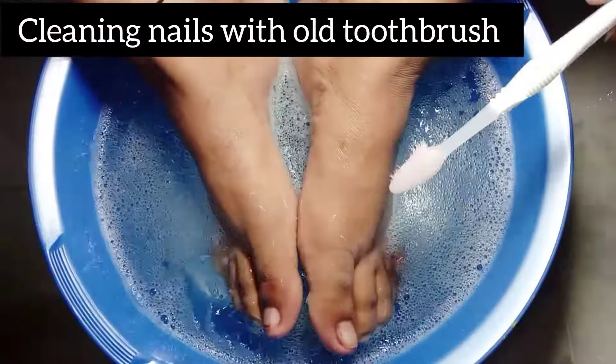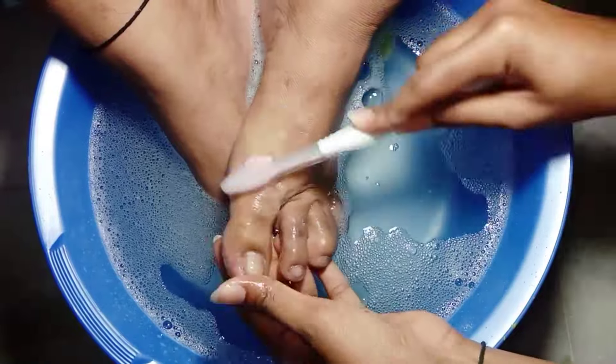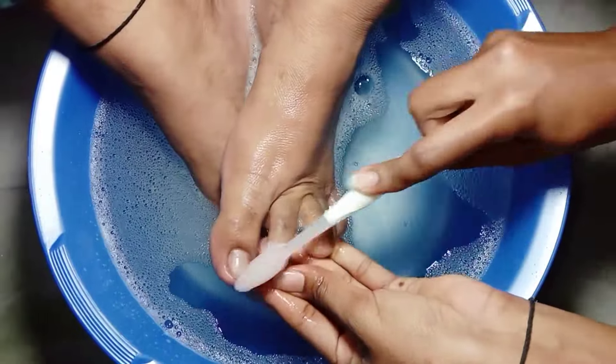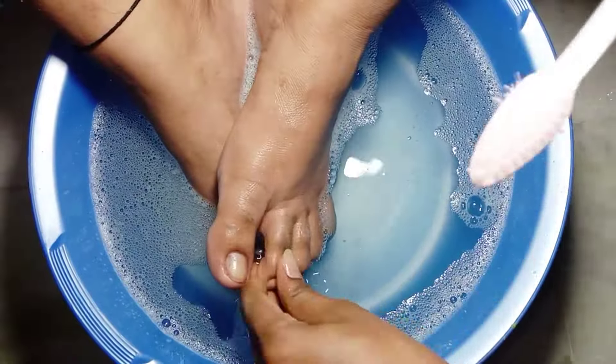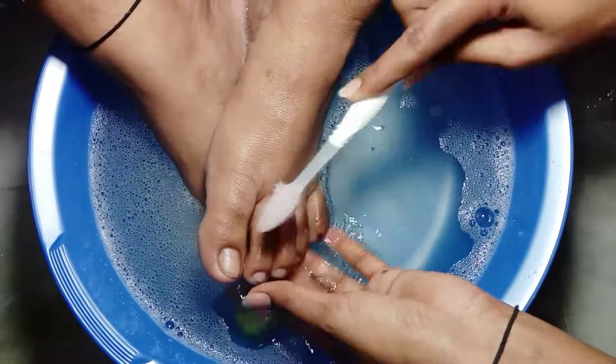Here I'm using an old toothbrush to clean nails and cuticles. If you have any type of pedicure brush you can use that too. Continue this process for approximately 2 to 3 minutes, because it removes dark skin and dead skin cells from your nails and feet.